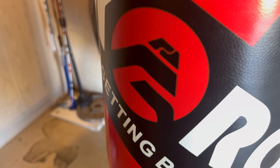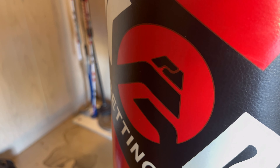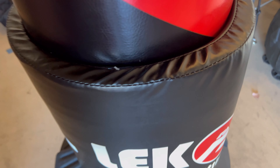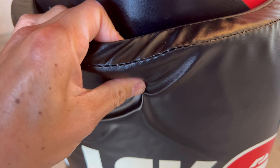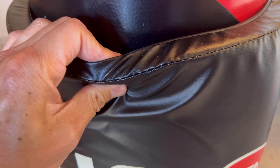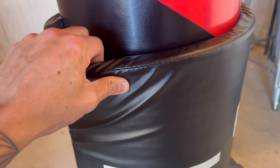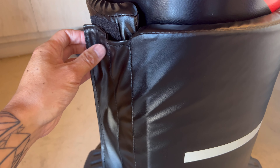A drawback to that is you'll notice there's this big indentation right here. That's an area where I like to punch a lot, and you'll notice it really took shape after only just one day of training on this bag. The good news is that it's actually really soft, so it's more forgiving on your joints. You don't have to worry about the bag being rock solid — some heavy bags are just super hard and can hurt your wrist and cause long-term joint issues.